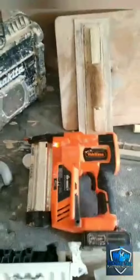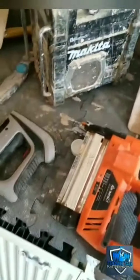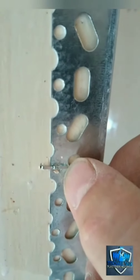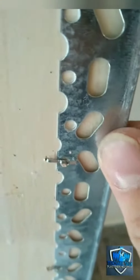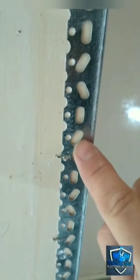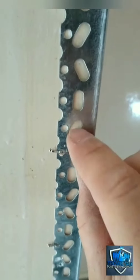This fires little 30 mil brads. Sometimes with the Arrow they have gone in, but on the odd one — see there — instead of firing through, it's just crimped the staple and crushed it. The bead's still fixed, but sometimes it just doesn't have enough power to go through the new bead and through the existing bead which is behind here, and instead of firing through both skins, it'll just bend.